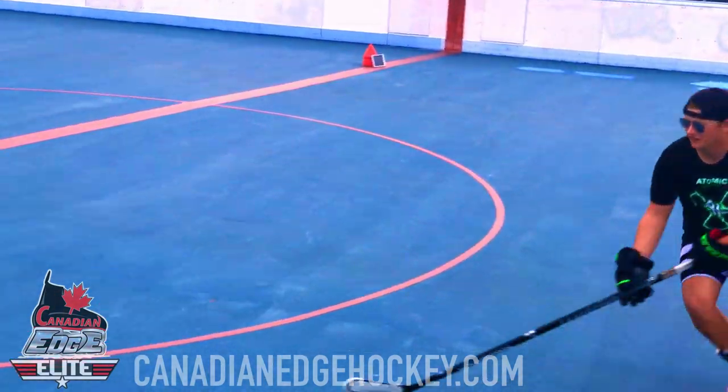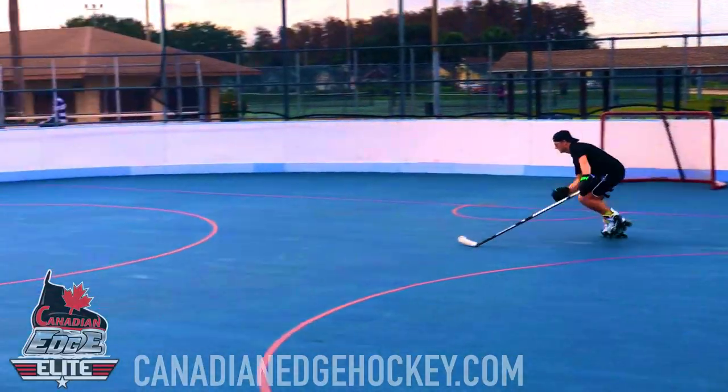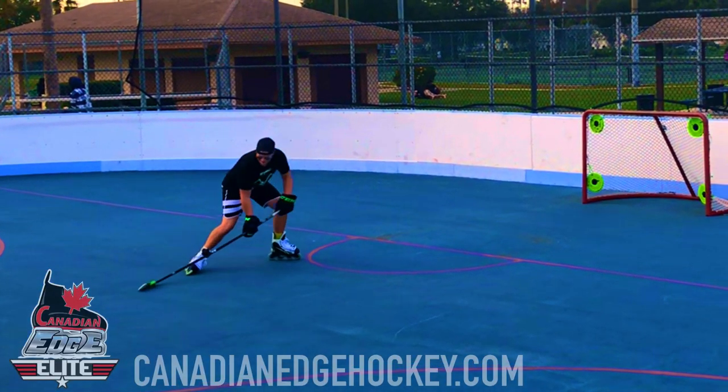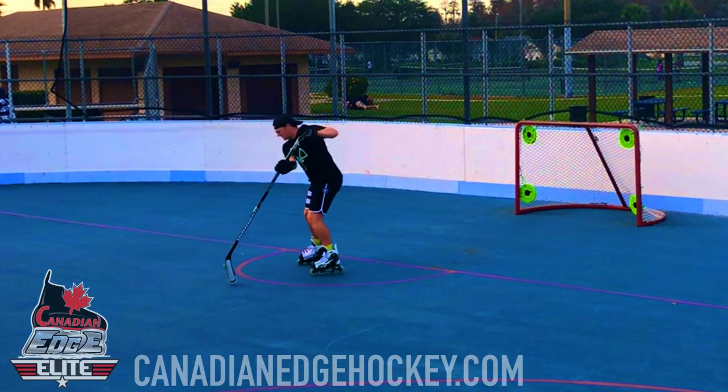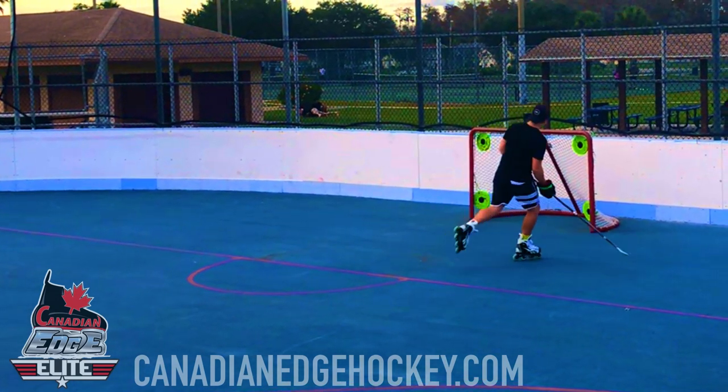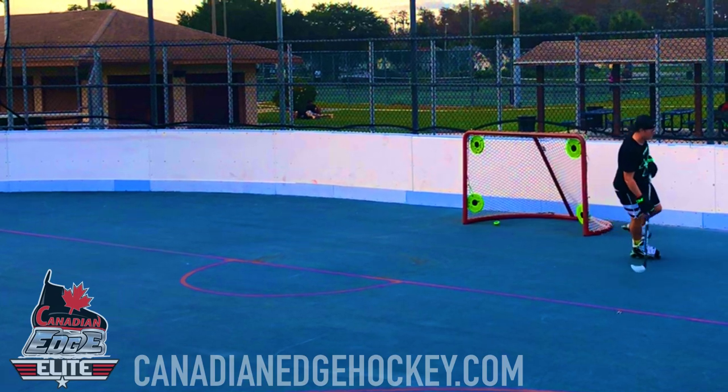Atomic Hockey trains, amongst other things, the most essential component of a player's body: the core. The core needs to be engaged in order to produce controlled, explosive strides, powerful shots, efficiency, and prevent early fatigue.